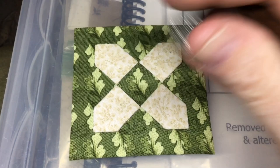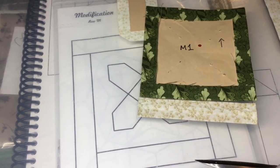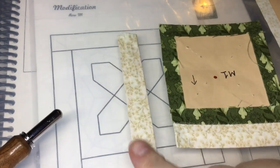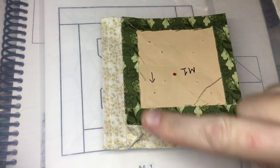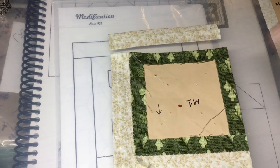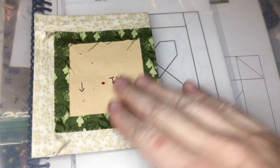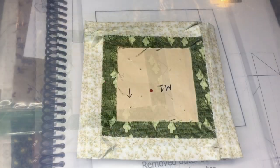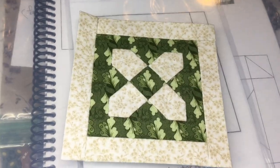I finished my applique and took out my staples, so now it is time to attach the bottom bar. I've attached the first bar and the next one is on the left — I've basted that and will put it on. Now the left side bar is attached, and I've basted the top bar and will attach it now. Top bar is attached and the last one is the right-hand one, which I just basted. Now my right side bar is attached and I have a completed M1 block.